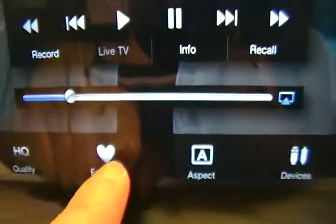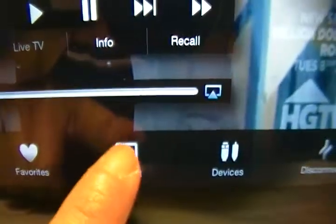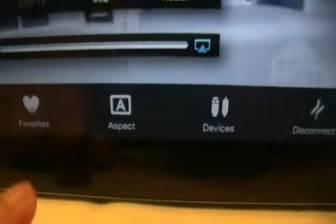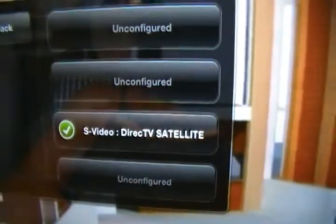You have a favorites section where you can easily navigate to your favorite channels. For screen display, you can choose auto-detect — I prefer standard — plus letterbox and stretch modes. It's kind of like watching your TV, only you're using your iPad.